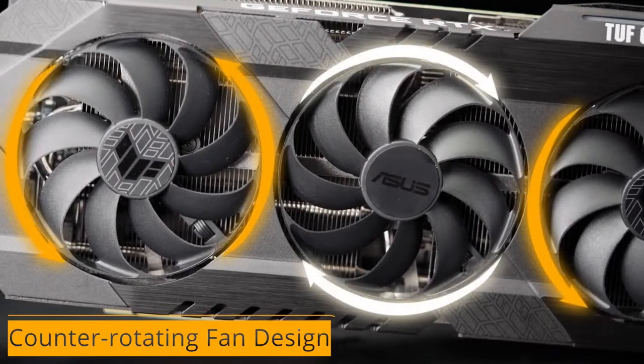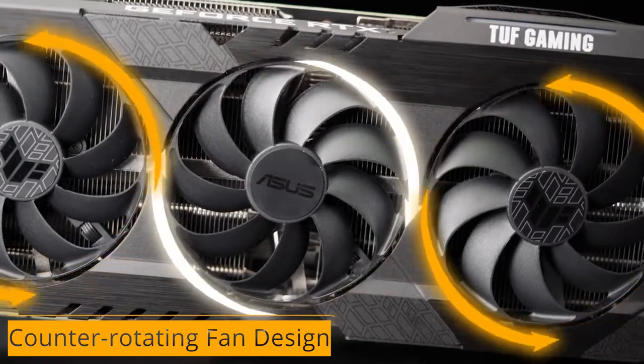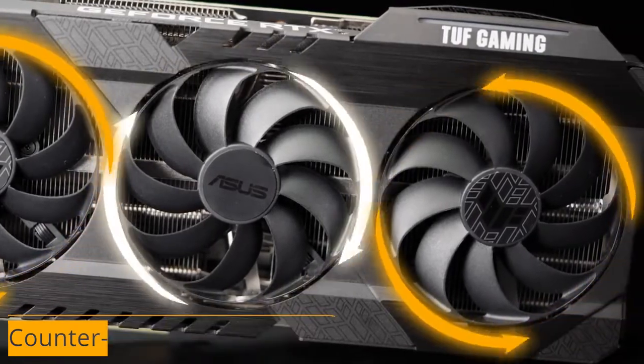The new Tough Gaming cooler uses a counter-rotating fan design for better airflow. The central fan rotates clockwise while the two on the flanks spin counterclockwise to reduce turbulence.